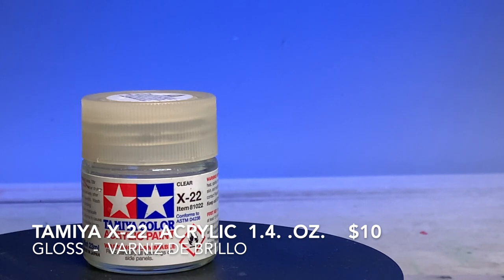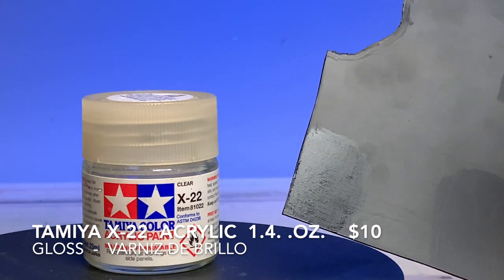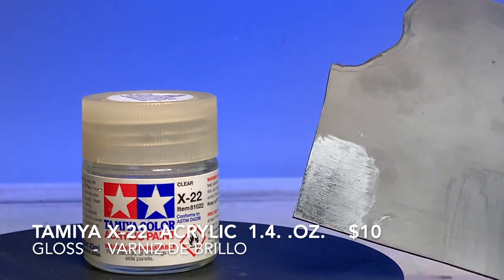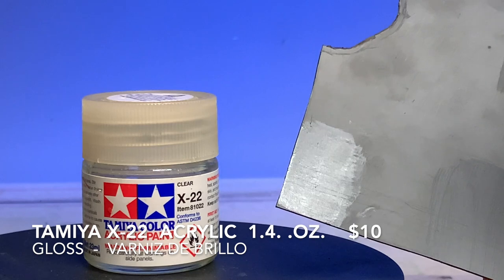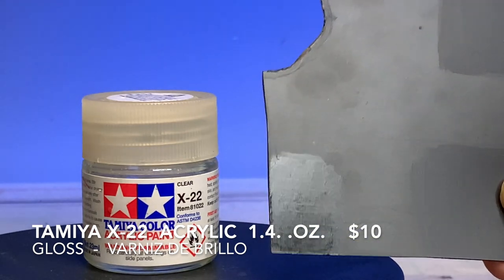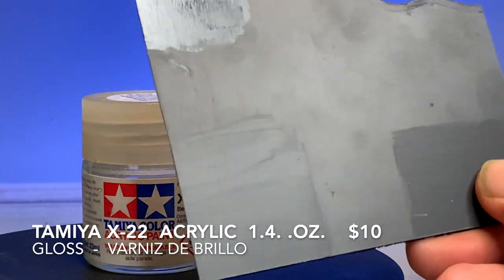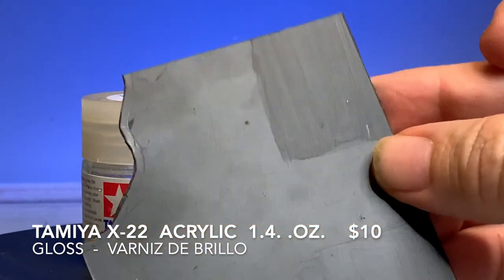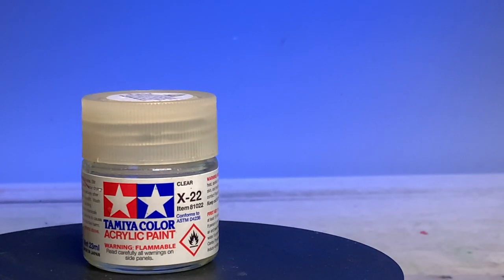The Tamiya X22 is actually a clear coat, but you can use it as a protective varnish. However, it's expensive — 1.4 ounces for $10. Look at the color swatch: you can see the reflective surface and the brush marks. It's like honey — a few passes and it starts getting sticky and you will see your brush marks. Este es el Tamiya X22; es bastante grueso, tienes que diluirlo con alcohol, no es de base de agua, y no puedes mezclarlo con los otros barnices — tienes que utilizarlo por separado.